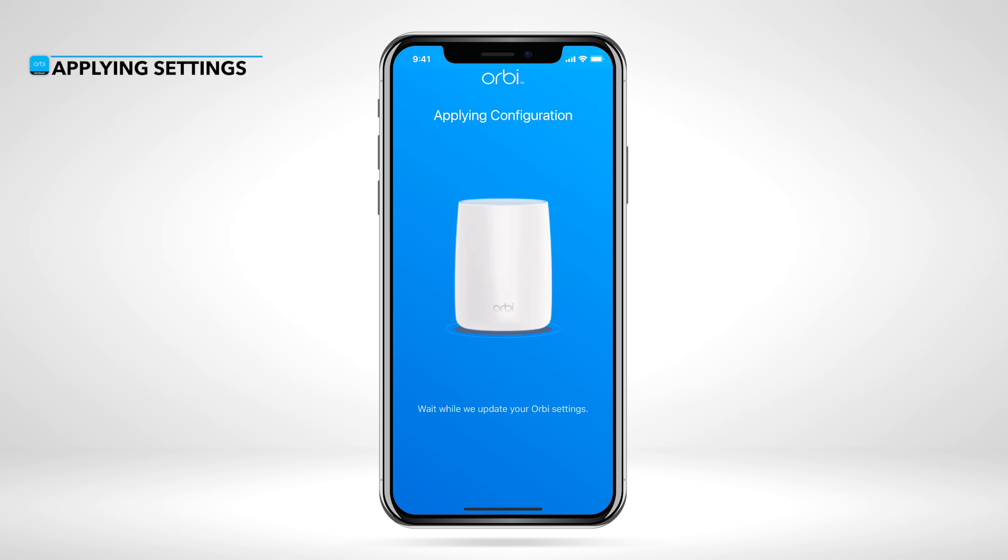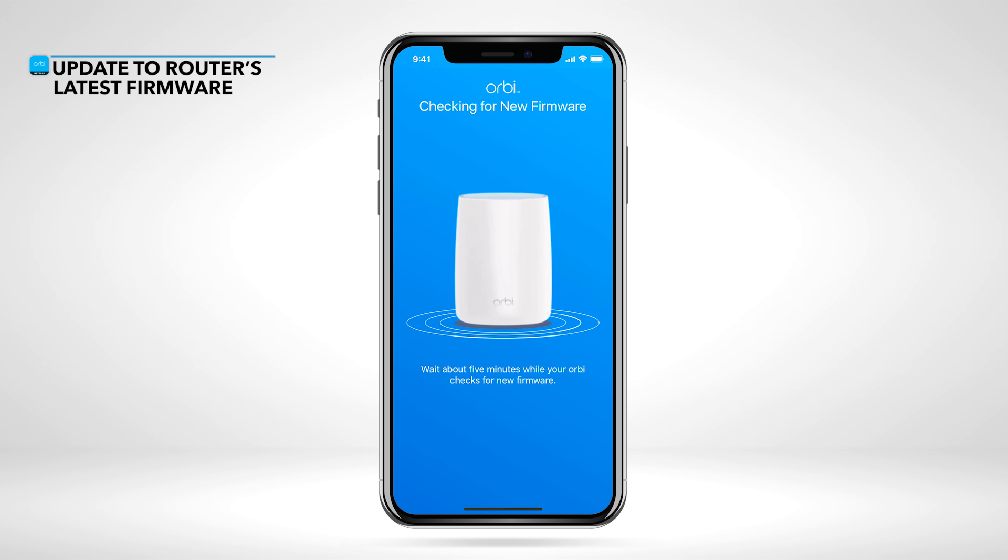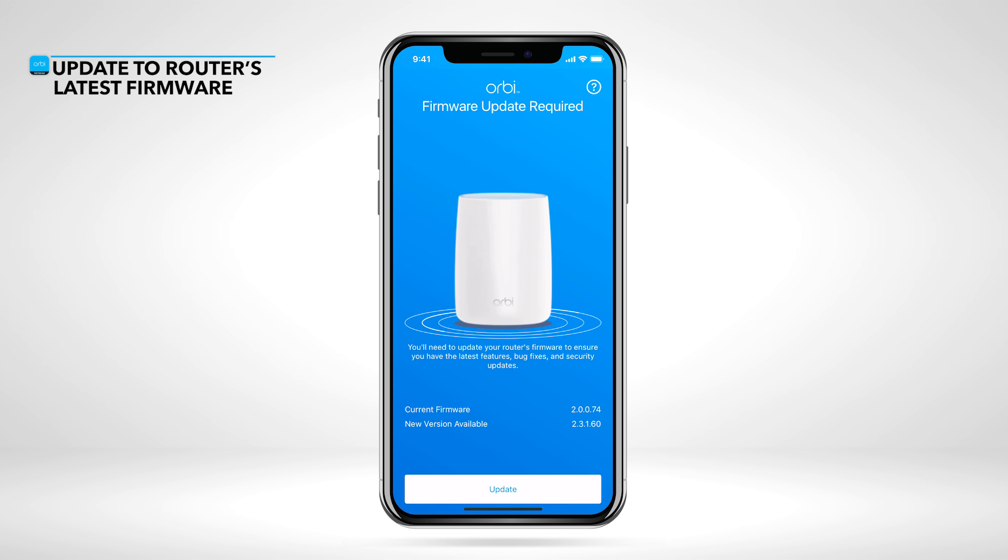Your new settings are now being applied. We recommend updating to your router's latest firmware version.